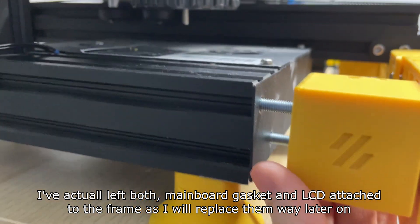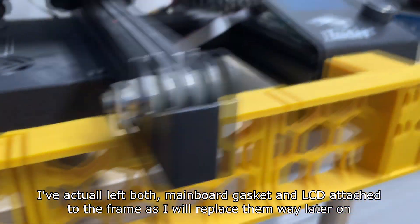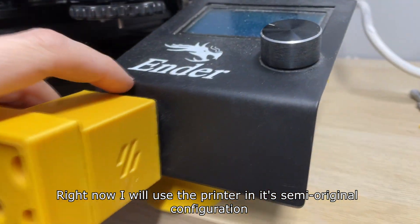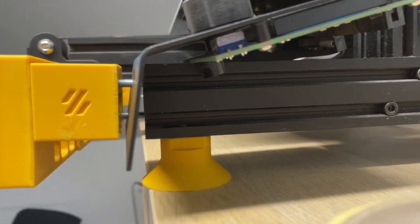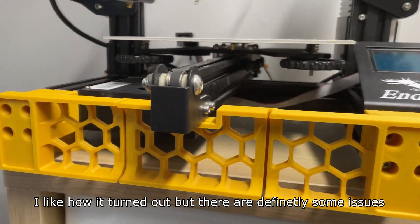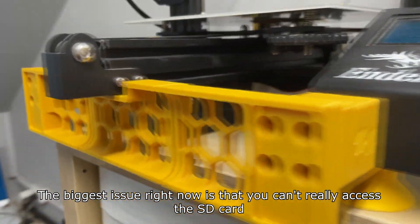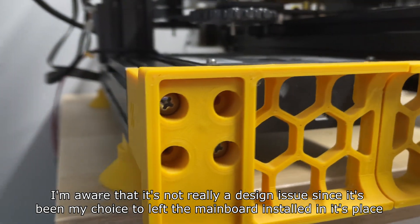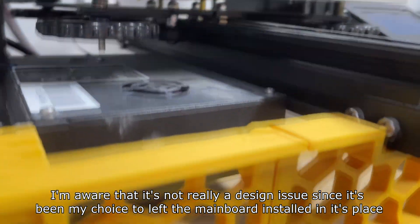I've actually left both the mainboard gasket and LCD attached to the frame as I will replace them later on. Right now I will use the printer in its semi-original configuration. I like how it turned out but the biggest issue is that you can't really access the SD card — though I'm aware that's not a design issue since it's been my choice to leave the mainboard installed in its place.